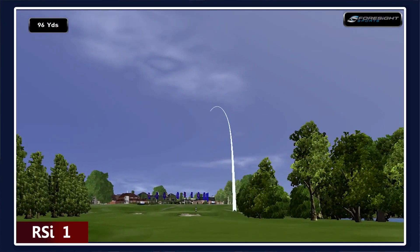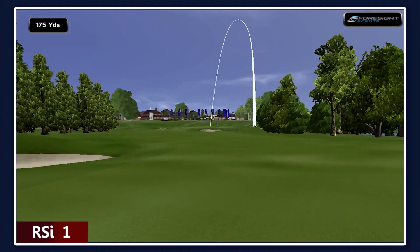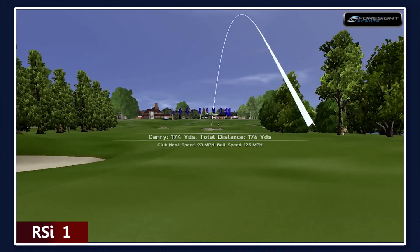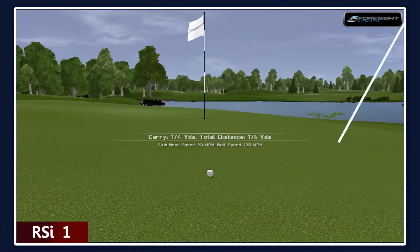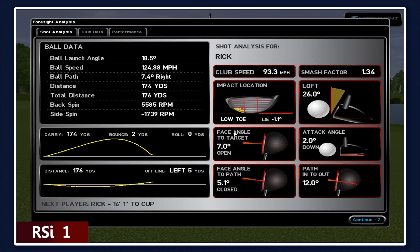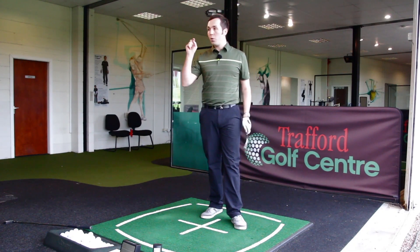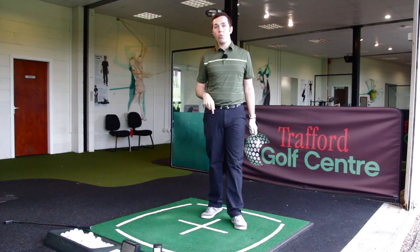That was in towards the toe — that wasn't the best strike at all. It went down the line of the target and it's landed on the green. It landed 174 yards — look at the strike location, it's severely from the toe. I've hit that right at the bottom of the club and the ball still traveled 174 yards.